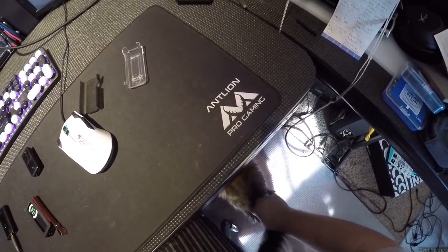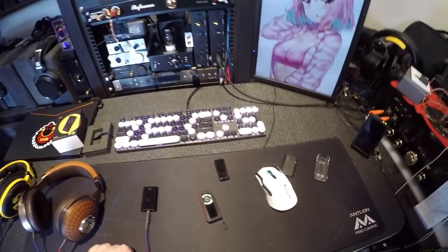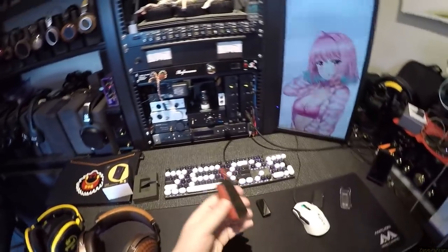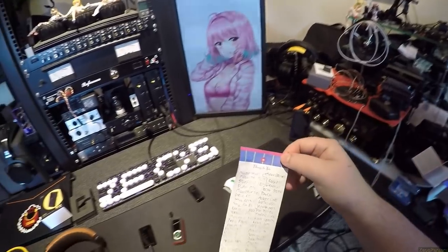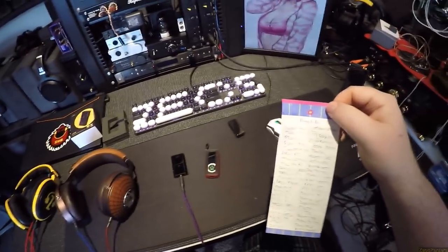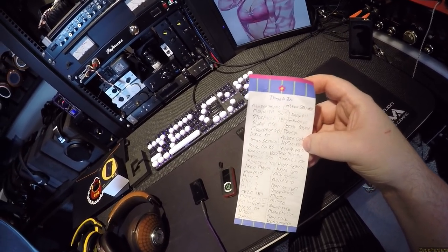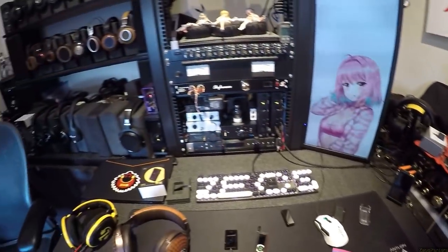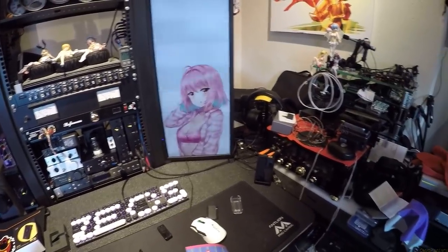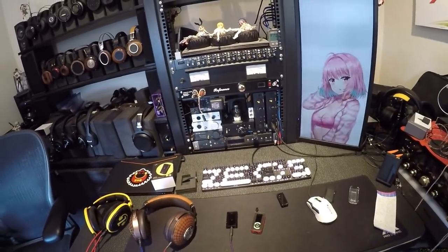I'll link to the Shanling on Amazon or wherever has consistent pricing, and to the BTR5 and DD HiFi case. Next up: Minidsp EARS, HG300 Pros, the Monoprice THX amp. We're putting some speakers on this desk — I've got two amplifiers to review. Let's up this world — see you tomorrow.